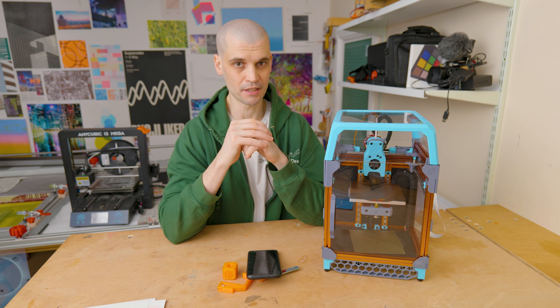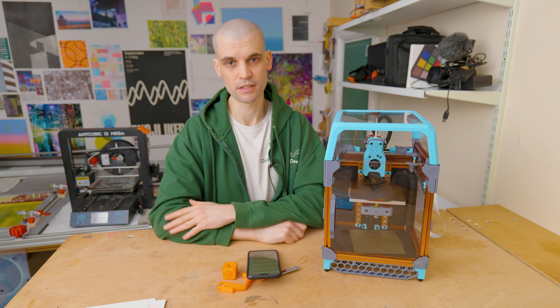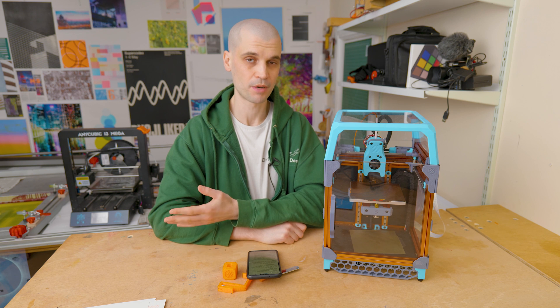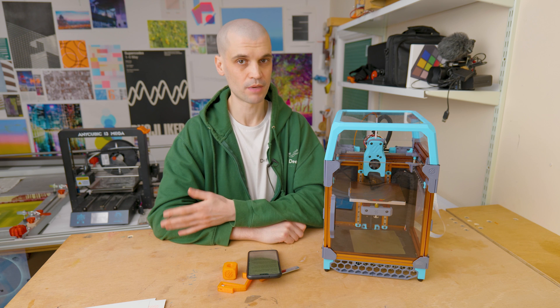So that's it — that's my Voron 0.1 LDO kit review. Highly recommended. I'll put links in the description to the LDO kit and to the Discord where you can find helpful people like Weaseless who might be able to print the parts for you. If you've got any questions about this printer or the build, or if you've done any further mods and have suggestions, I'd really like to know — I'm thinking about ways to improve it even more. Thanks for listening, catch you all later.